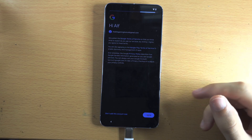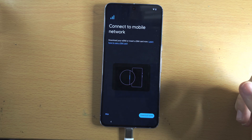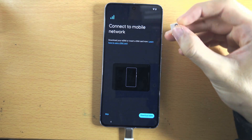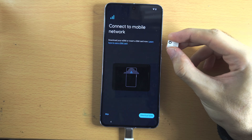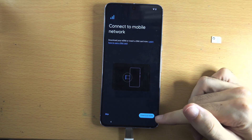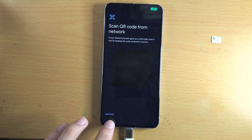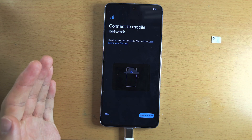We now see 'Connect to mobile network.' If you have a physical SIM card, you can insert it into the Pixel 8 Pro — all models have a physical SIM card slot, unlike the iPhone. If you use eSIM, tap on 'Download eSIM' to scan an eSIM QR code. Note that you can't transfer an eSIM from an old phone, so you would need to call your carrier to get a new eSIM QR code to scan.